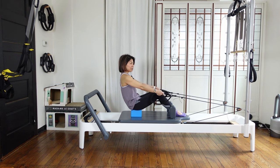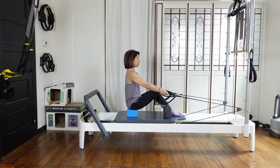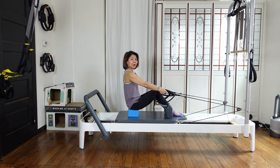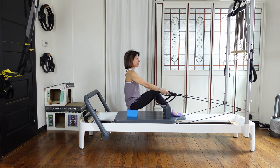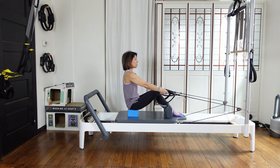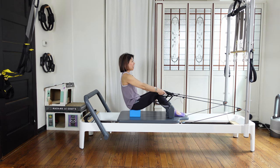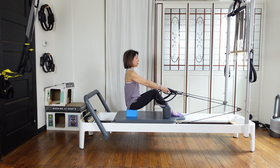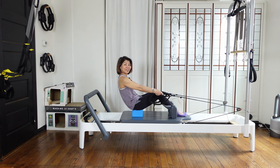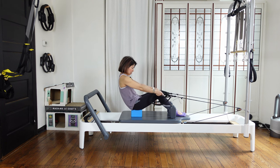Exhale — pull your navel in, slightly slide your pubic bone and tailbone forward. Exhale, slightly tuck. Inhale and exhale — come up. It's less of a roll down, more focusing on your pelvis. Coming back up. Keep your shoulders away from your ears. Two more — pull your navel in. Come back up. Exhale, pull.